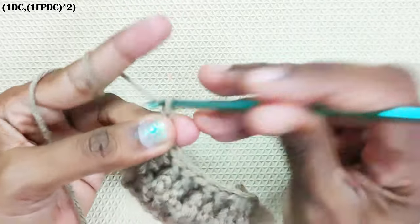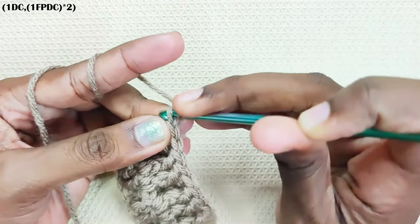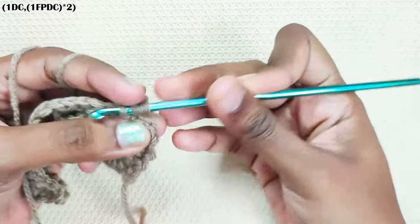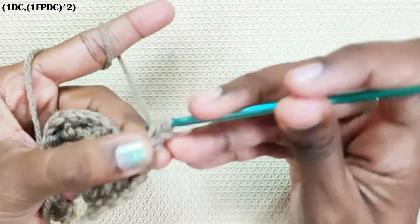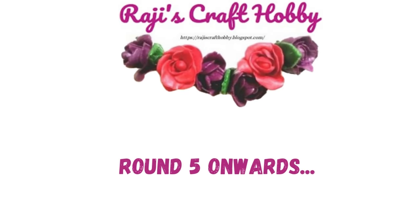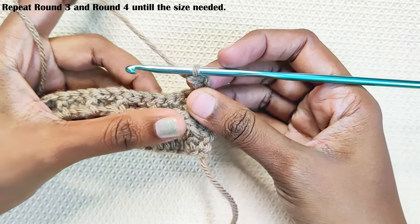Now make the turning chain. Keep repeating these two rounds until you reach the size needed.